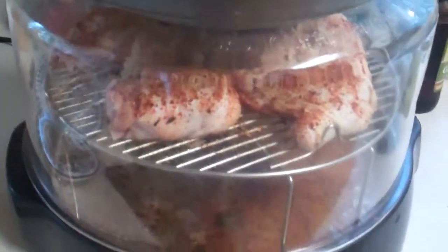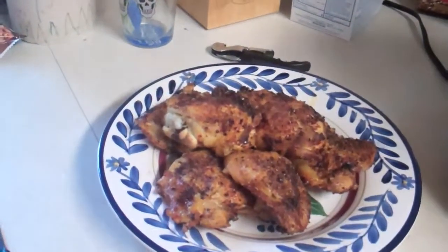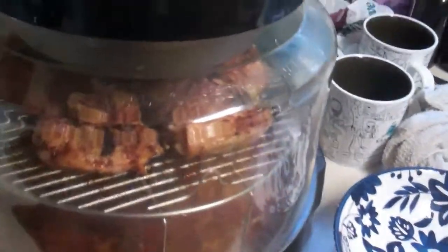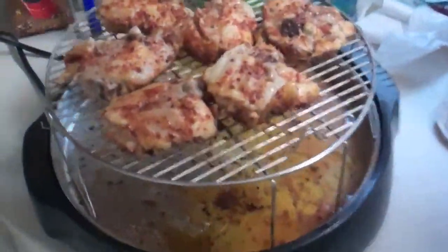Here's about two minutes later. Soon it's gonna be crispy. Look at that — pretty good. Convection Perfection, that's what I call it.